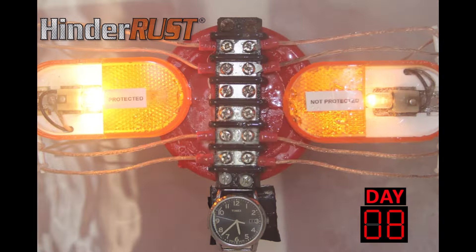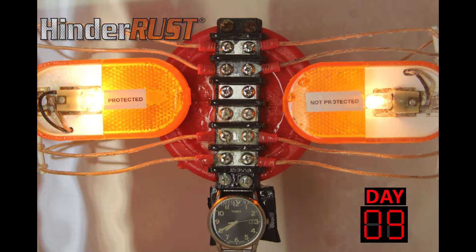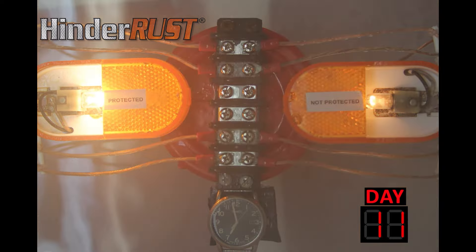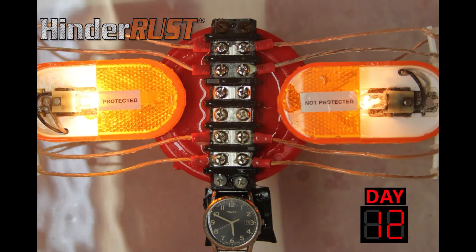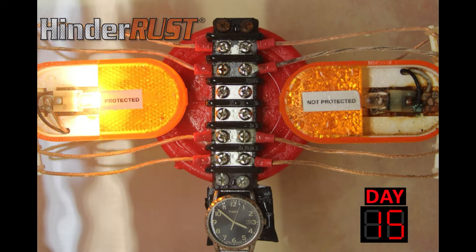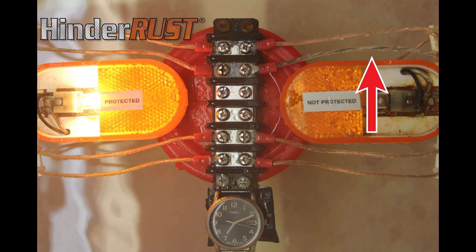On day 12, the corroded wires on the right side caused the light to go out. The wire insulation was clear, so you can see how the corrosion started on the connection of the wire, then spread throughout the wire.